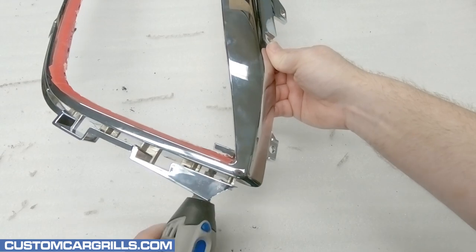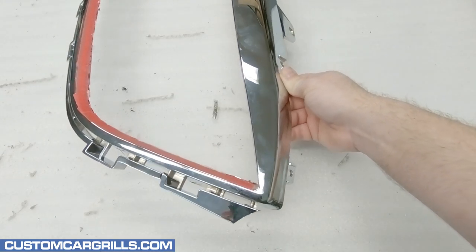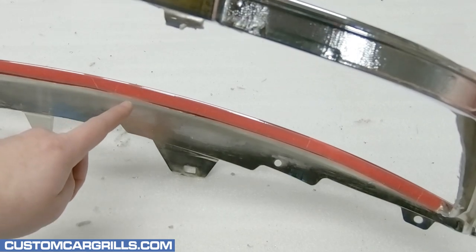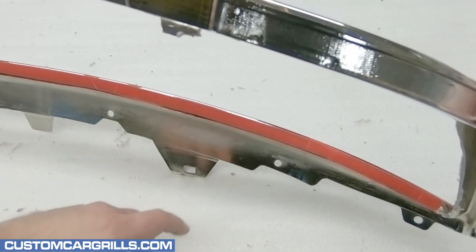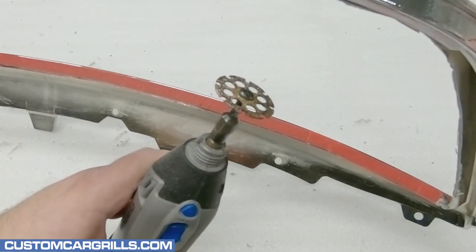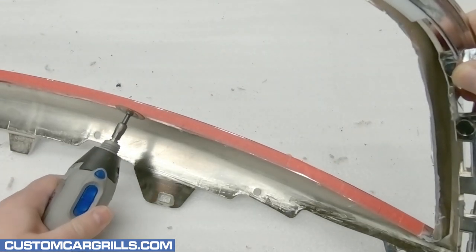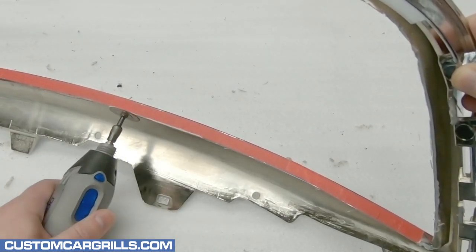There's one tricky cut in the corners that needs to be made to complete the bulk of the cutting. Next, I need to shape the remaining plastic back a little bit closer to the tape. To do that, I'm going to use the top edge of the cutting wheel. The top of the wheel is very abrasive and works great for delicate work like this.